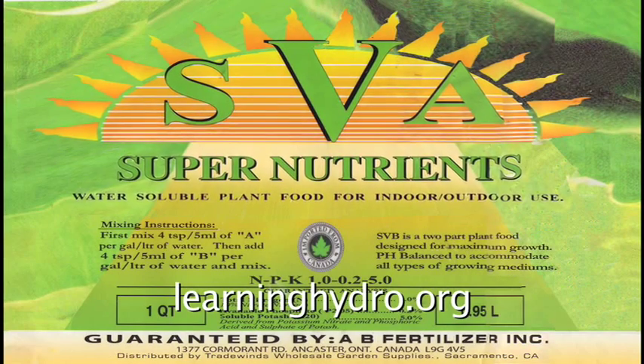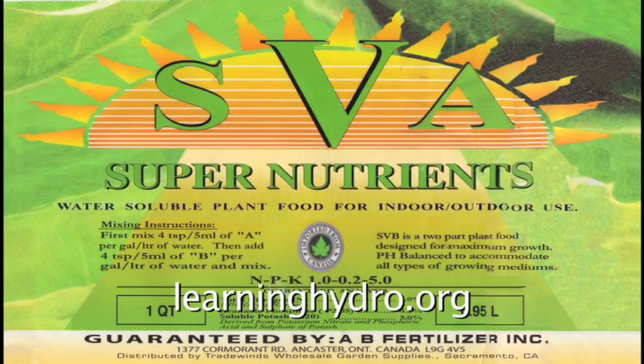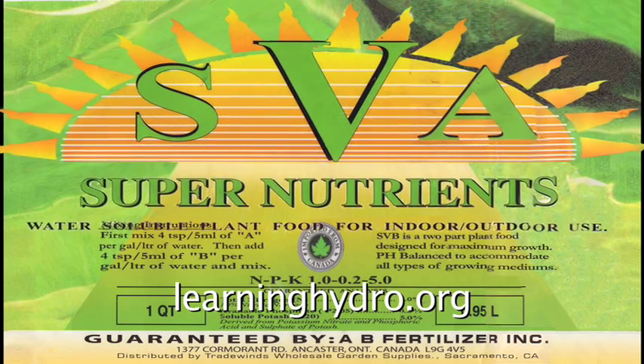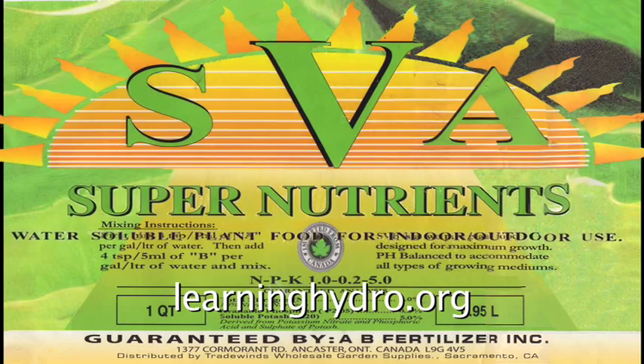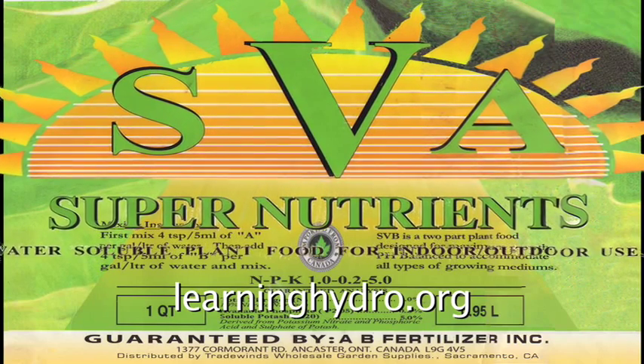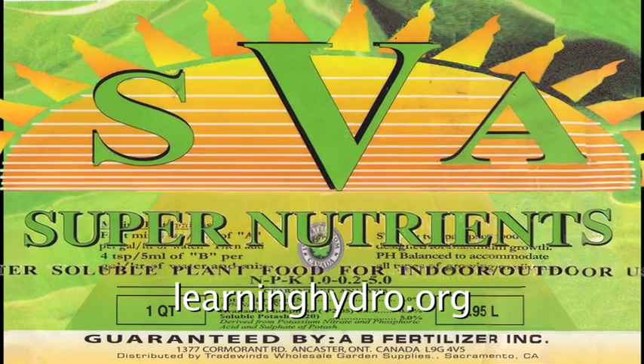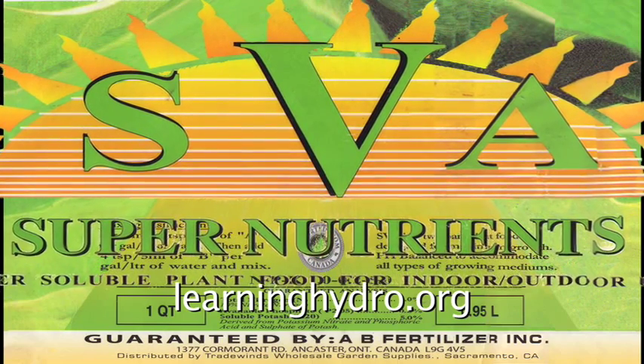Super nutrients offer low-cost, highly effective four-phase liquid fertilizers. SVA accelerates initial growth to maximize root and green growth without the risk of burning the young plants.